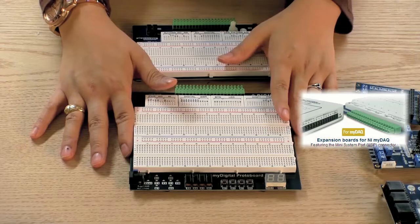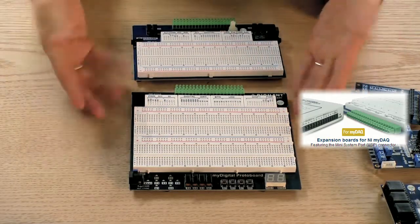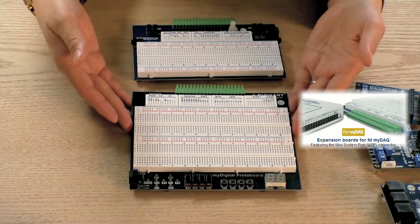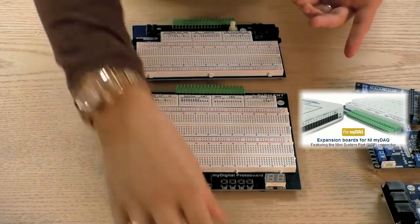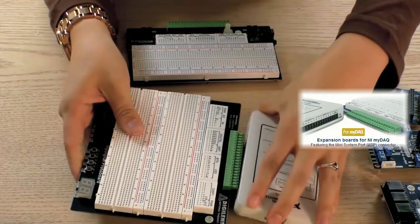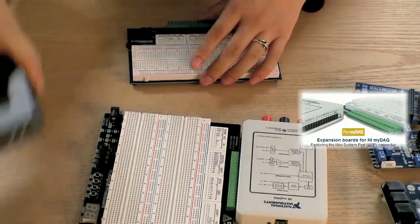Outside of those peripherals, both of these appear very similar to each other. So they are, in essence, peripheral-enhanced breadboards with the ability to supply external power. And both can be used with the MyDAQ and MyRio.